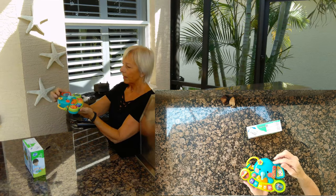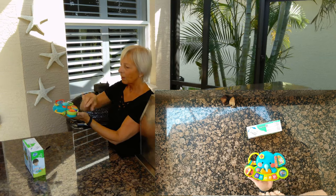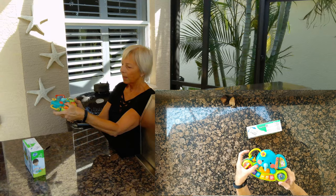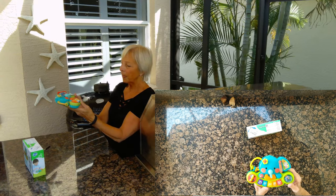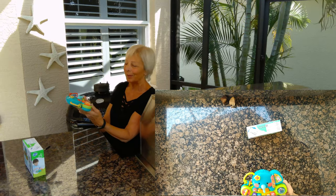When you open the little book, it plays a song. It's got a volume button — that's kind of low. It's got like three levels. That's as loud as it gets, which is good, because something like that could drive a grandma crazy if it was playing over and over.